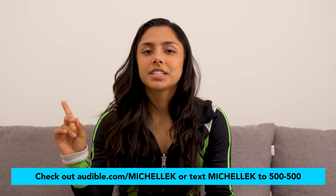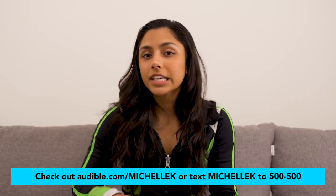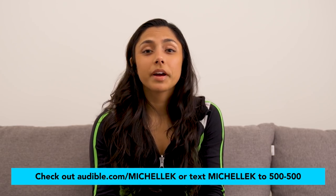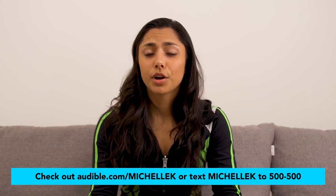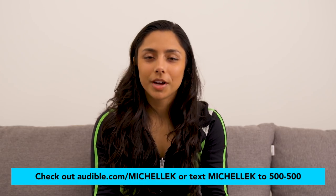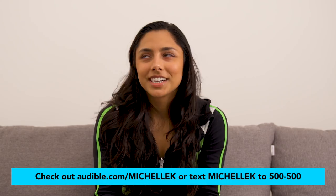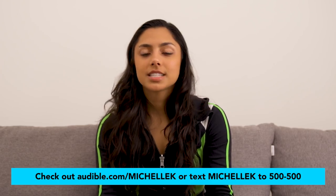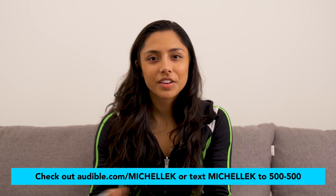I also just want to say thanks to Audible for making this video possible. Who doesn't love listening to an audiobook while running on the treadmill? You can listen on your phone, iPad, tablet, or computer — and if you switch devices it remembers exactly where you left off. You can also change the listening speed. Audible members get a credit every month for an audiobook of your choice regardless of price, and you can exchange it if you don't like it. Right now I'm listening to The Shape of Water audiobook. To get a free audiobook and a 30-day trial, go to audible.com/MichelleK or text MichelleK to 500-500.